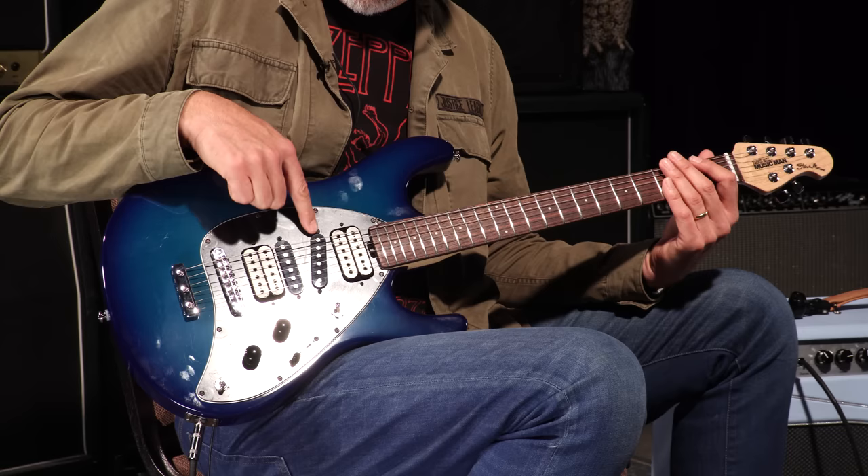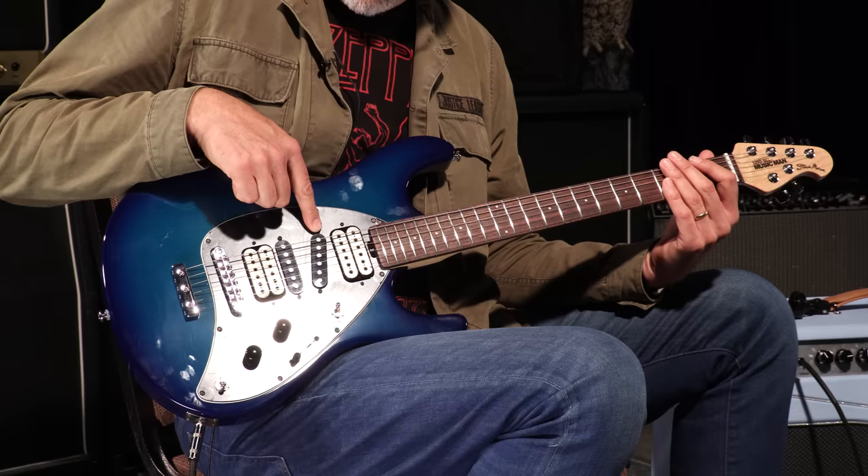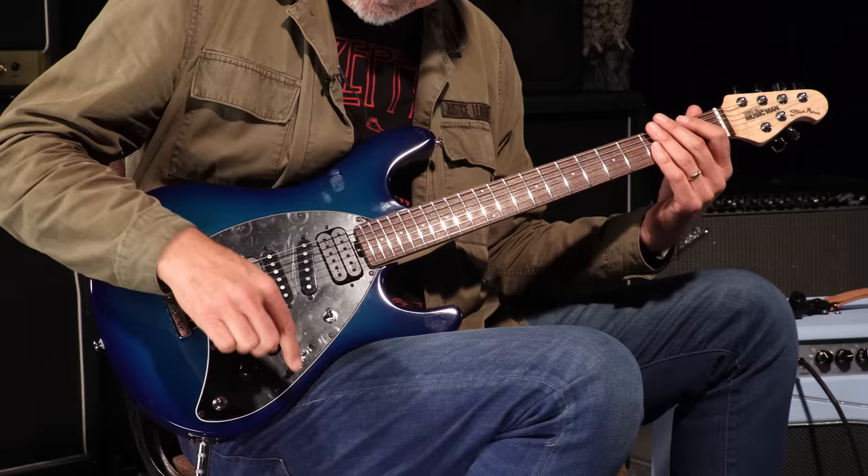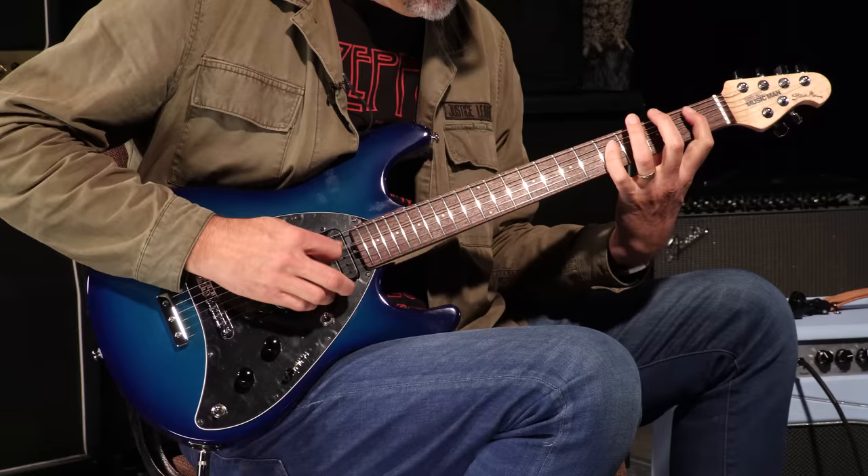This toggle switch down here engages this pickup right here — the slanted single coil-ish pickup that's right next to the neck humbucker. So if I pop it up it adds this pickup to whatever I have this toggle switch on. For instance, now I'm adding this to the bridge humbucker because I'm in the down position.